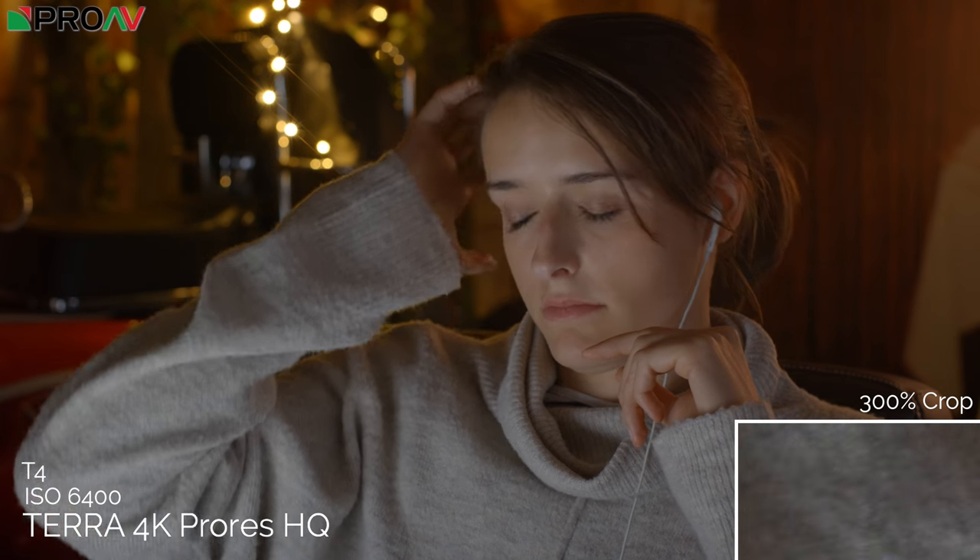The Kinefinity Terra 4K looks fantastic at ISO 6400 — it is noisier than the Blackmagic, likely because Kinefinity don't do any in-camera noise reduction whereas the Pocket does subtle noise reduction. But the colours look fantastic — if anything slightly better than the Blackmagic. The Blackmagic goes a little bit stronger red at high ISOs, whereas the Terra maintains colour more consistently across the board.